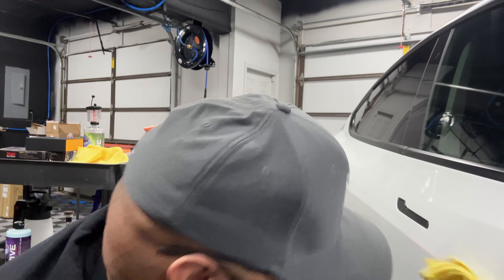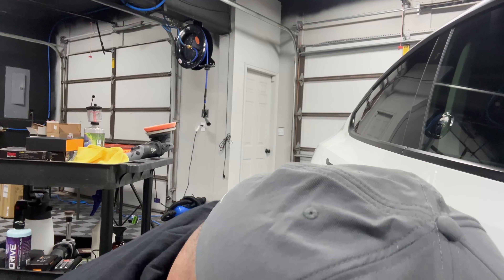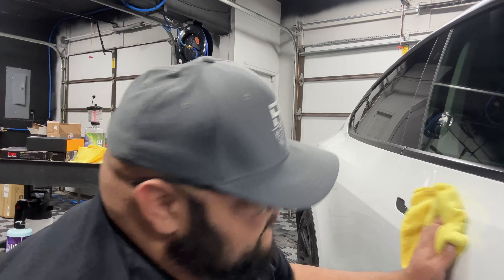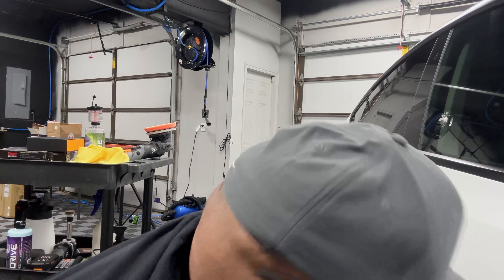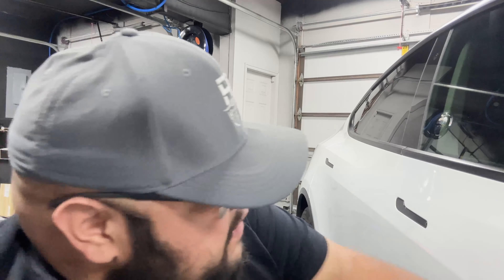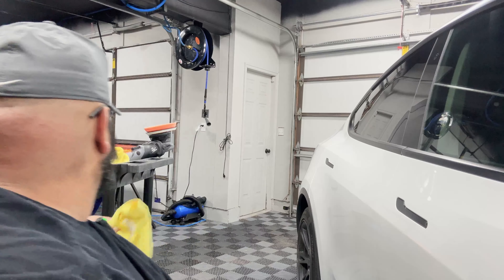This car has been polished more than I ever thought I would ever have to polish it. Alright — squeaky clean, ready to take the coating. We're gonna coat it again.